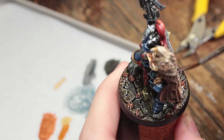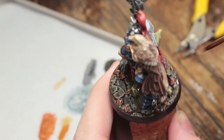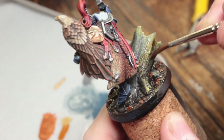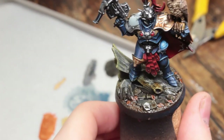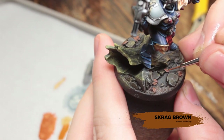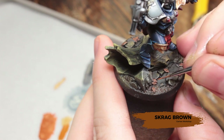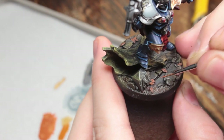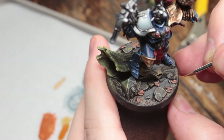Now I'm also going to take some Reikland Fleshshade and create some tonal variation. I'm going to make sure to get this on top of all of the leaves so they've got more of a red shade going on, and I'll run it up onto the tree trunk just a little bit and feather it out. Then I'm going to go back and re-highlight all of the edges of the leaves with Scrag Brown, making sure to leave the wash in the little crease in the middle of the leaves.